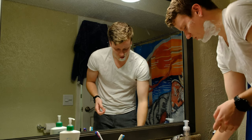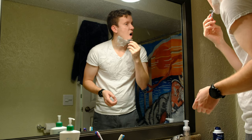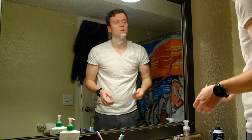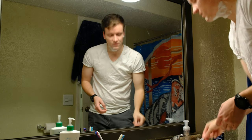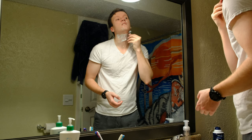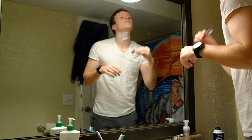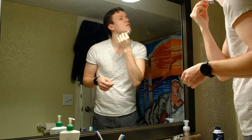I do need to change the blade, but I'll do that next time. It's just for work, so it's not as critical — no one's going to be as close to my face as on a date. My girlfriend's going to be a little closer, but people at work are going to be at a distance.